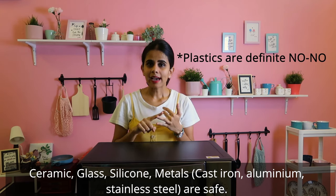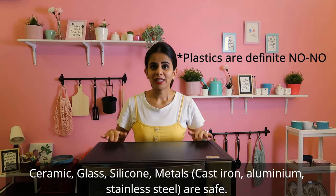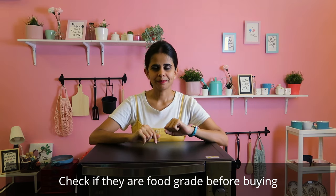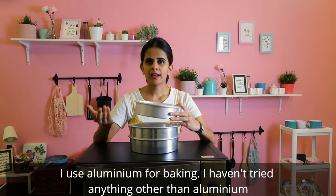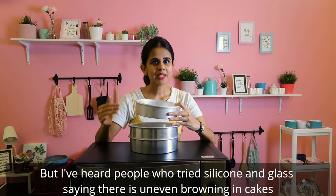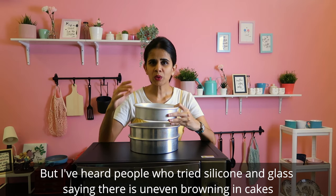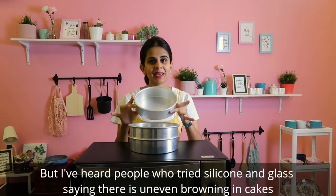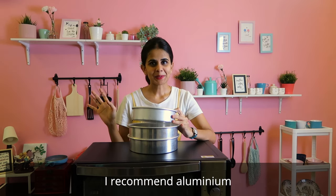What bakeware materials are safe in OTG? Ceramic, glass, silicone, and metals like cast iron, aluminum, and stainless steel — these are all safe in the OTG. Ceramic, silicone, and glass are also food-grade materials. I personally use aluminum cake tins, glass, ceramic, and silicone for browning and baking.